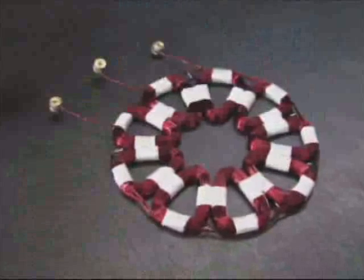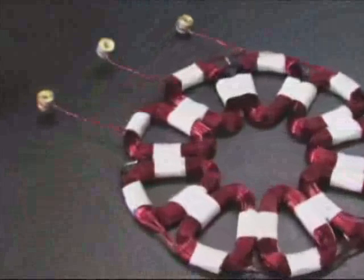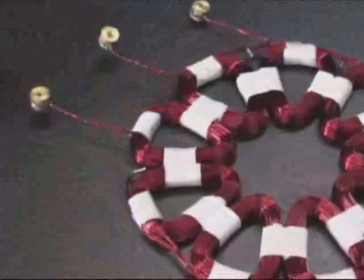And this is the completed coil assembly ready for casting. We're going to show you how to do that in the next video. We hope this video has been helpful, and here at windgenkits.com we thank you for watching.